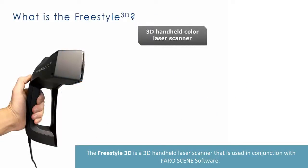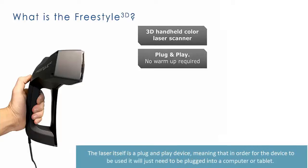The Freestyle 3D is a 3D handheld laser scanner that is used in conjunction with FerroScene software. The laser itself is a plug-and-play device, meaning that in order for the device to be used it will just need to be plugged into a computer or tablet.